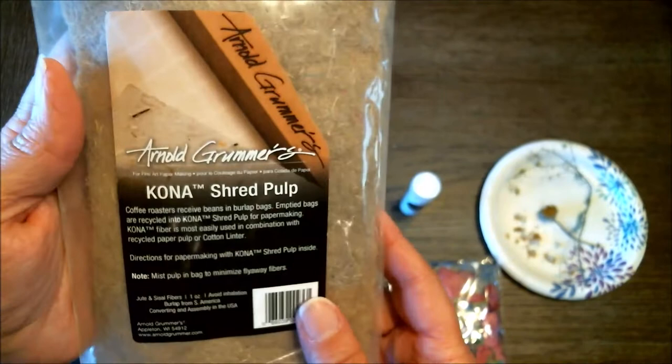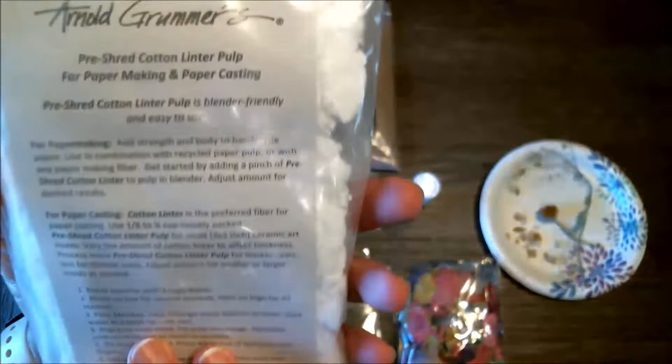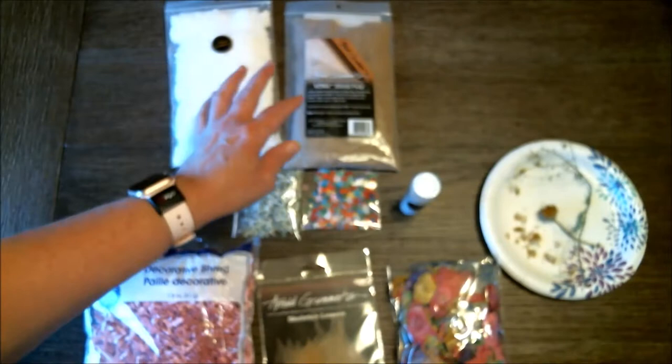Here's some other things: Kona shredded pulp which is actually shredded coffee bags — really fun — and shredded cotton linen pulp. Those are something else that you can add.